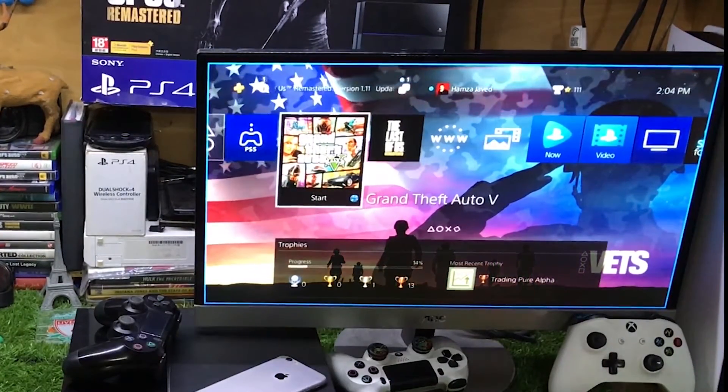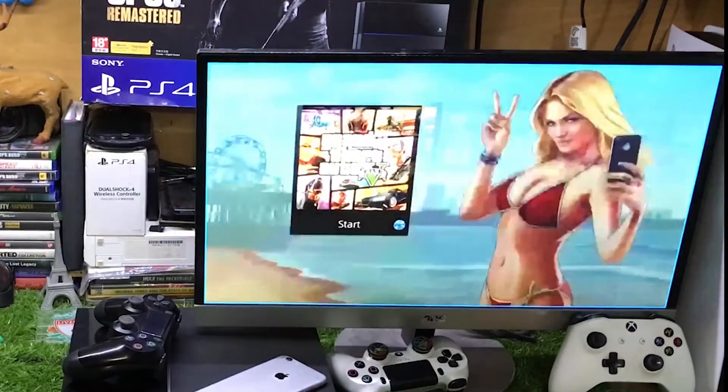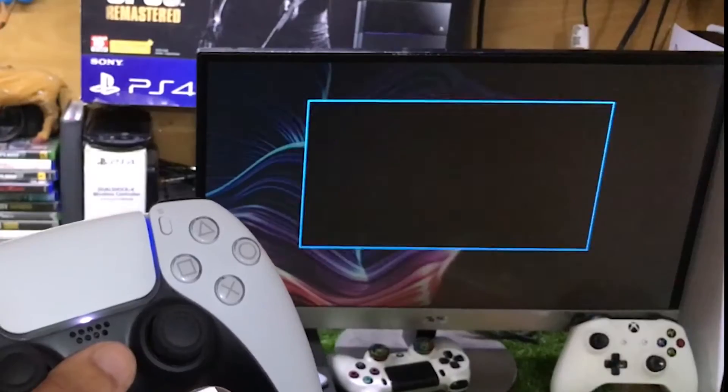Or if you want, you can also play games. Let me just play Grand Theft Auto on PS4 — that's how you can play your games as well.